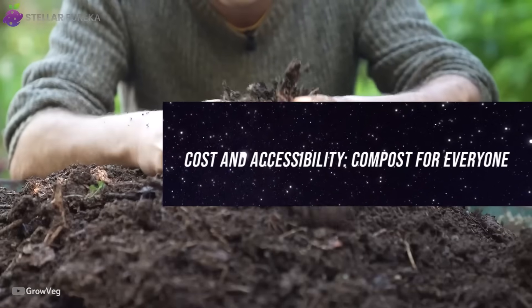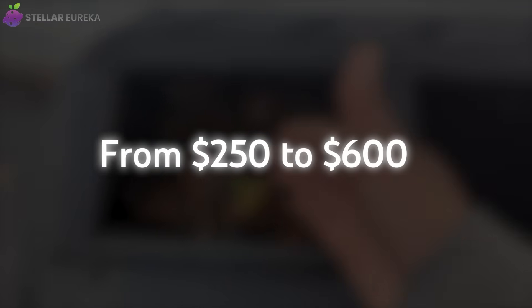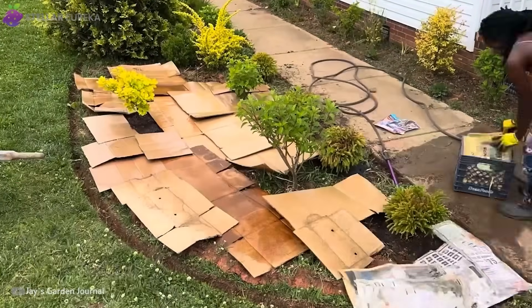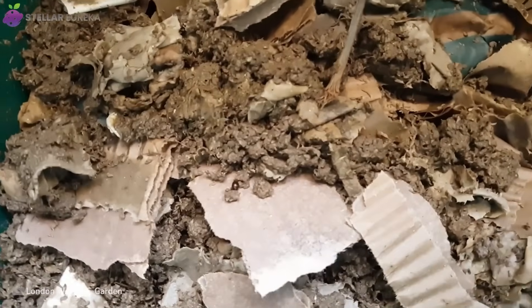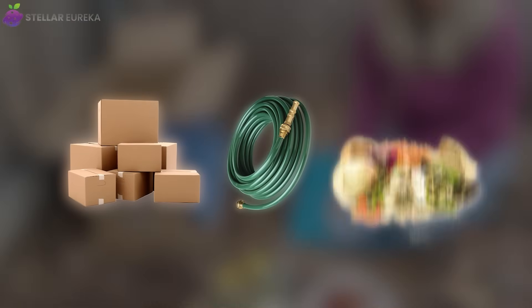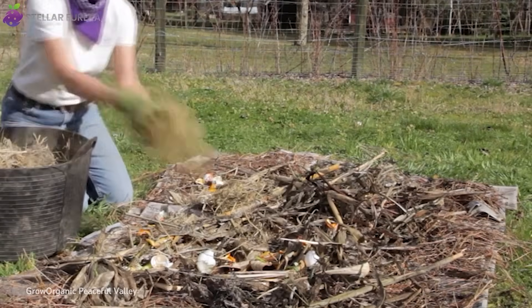After seeing those results, the cost gap became impossible to ignore. A new compost tumbler or smart bin can cost anywhere from $250 to $600, not counting maintenance or repairs. The cardboard method, built from what most people throw away, costs almost nothing. For renters, students, or anyone short on space, it's a revelation — no machines, no power source, and no permanent structure. All you need are a few boxes, a hose, and scraps you already have. In a world where home gardening can feel like an expensive hobby, this method restores what composting was always meant to be: simple, accessible, and regenerative.